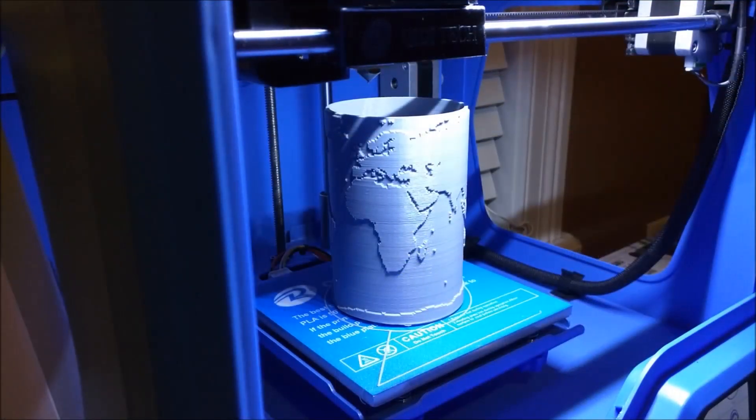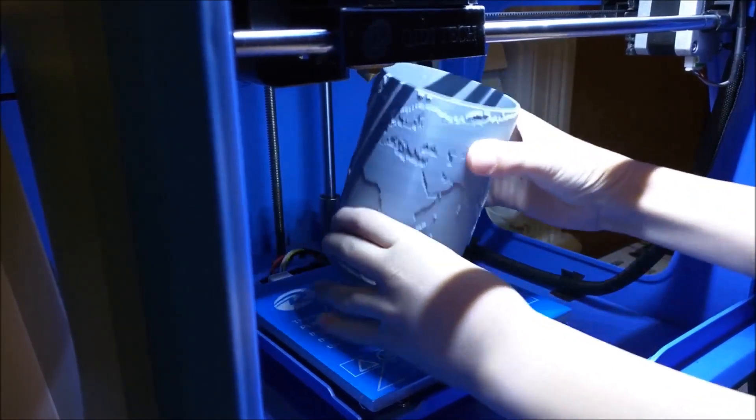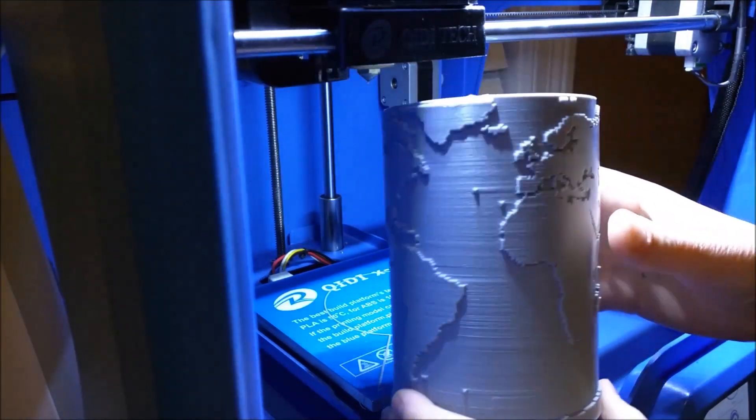Check this out guys — this thing took eight hours to print and I am so impressed with how this turned out. I'm just going to try to pry it off of here. And look at that, I'm just going to let the result speak for itself.